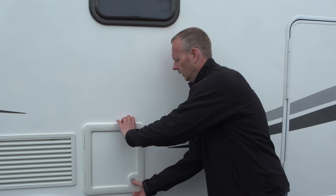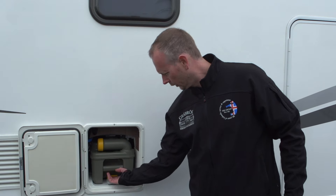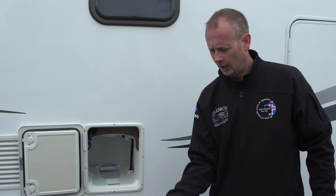All our motorhomes have a toilet inside. To empty the toilet, you open up the compartment — this is one of the compartments you do not need to lock at night. You simply push this lever up, take the cassette out, and now it's a portable unit that you can go and empty at campsites.